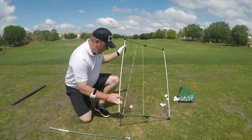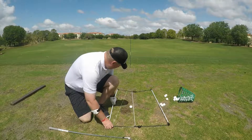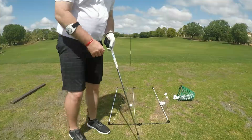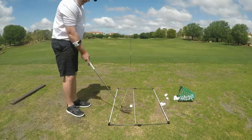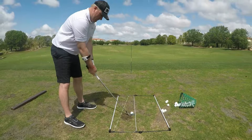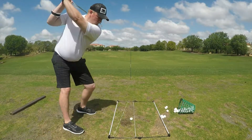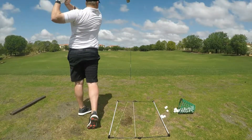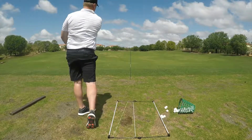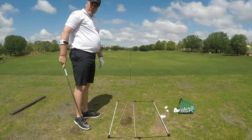Right now I'm going to hit a little 7-iron here. I'm working on keeping the club on the inside. A 5-yard draw there and we are good to go.